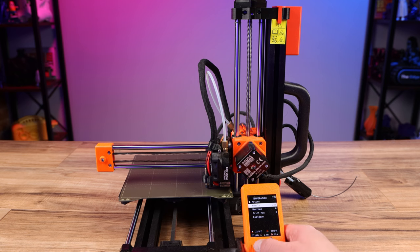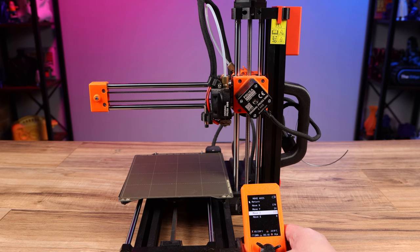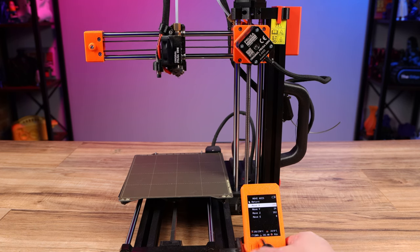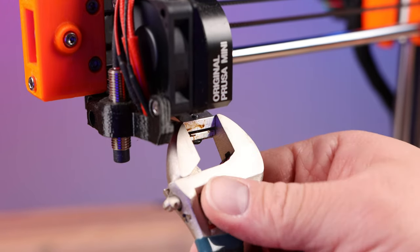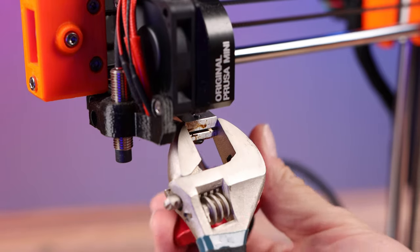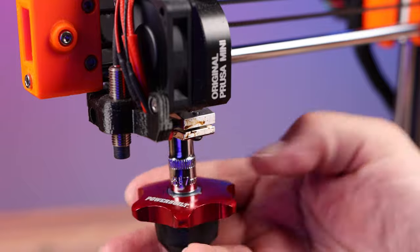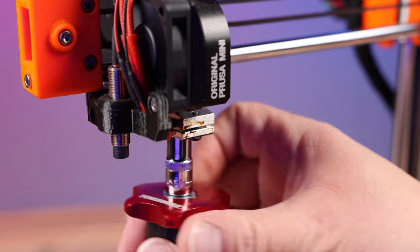Start by moving the Z head all the way up and then the print head all the way to the left. Then heat up the hot end to 250 degrees Celsius and make sure you unload any filament that's currently loaded. Take the wrench or pliers and hold the hot block in the front so you don't damage anything, then loosen the nozzle and take it out with the 7 millimeter socket.